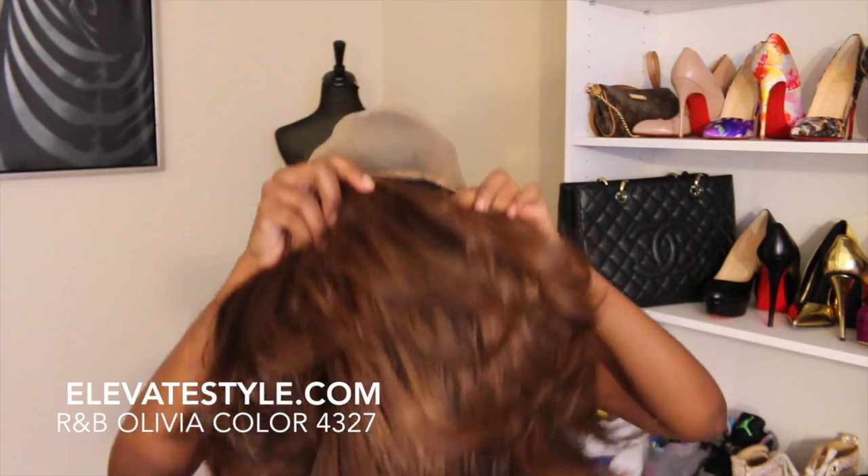This is how it looks straight out of the pack. You got to work with these wigs. This is how it looks without any hair left out, because I know some people are going to want to see that. I love the color — it's really pretty.